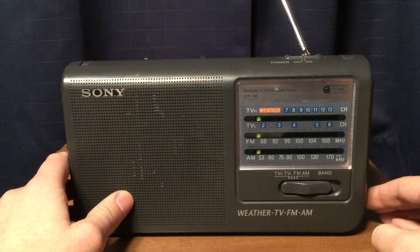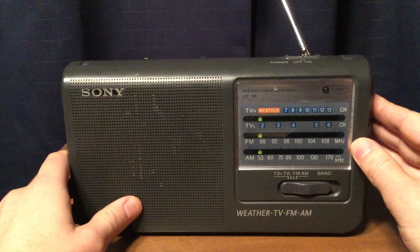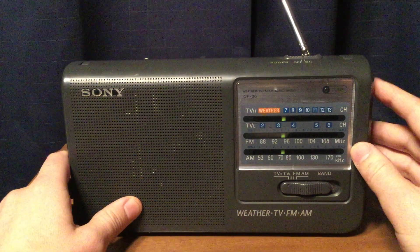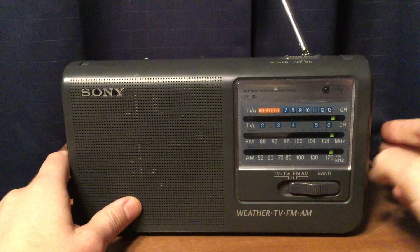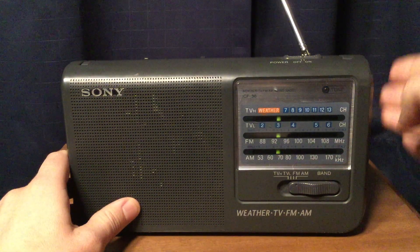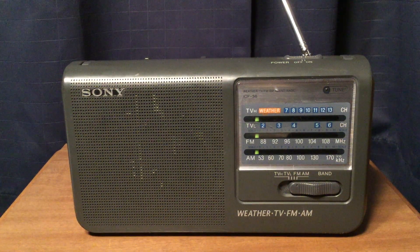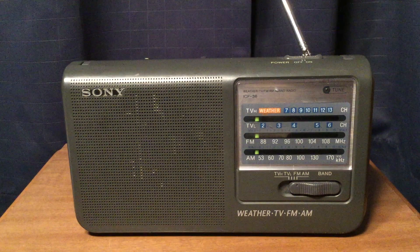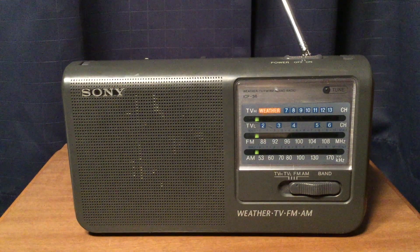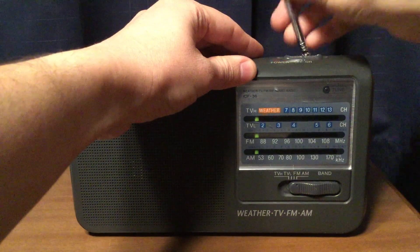Sony — one thing they're not good at is the weather band frequencies. That's always been a weak part of Sony, how they handle the weather bands. But weather is more of a bonus on this radio than the main feature. So don't get too concerned — if you can at least get your local weather station from a few miles away, maybe 10, 15, 20 miles, you should be good.